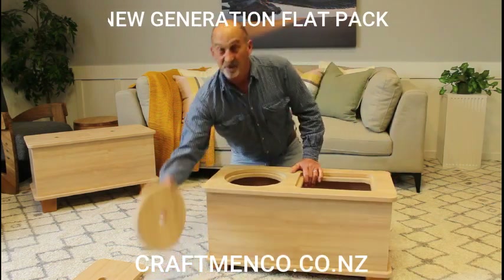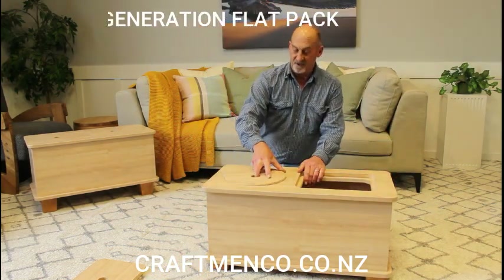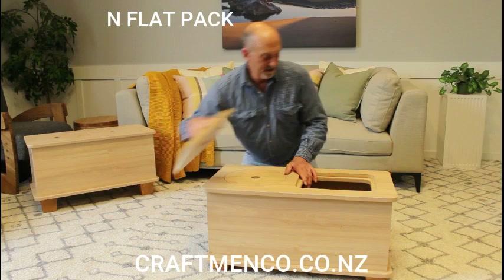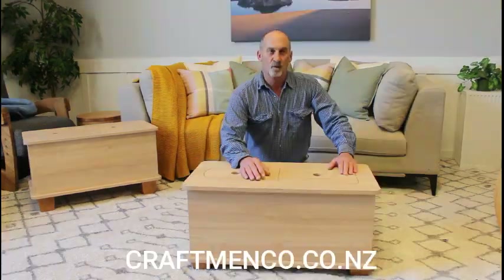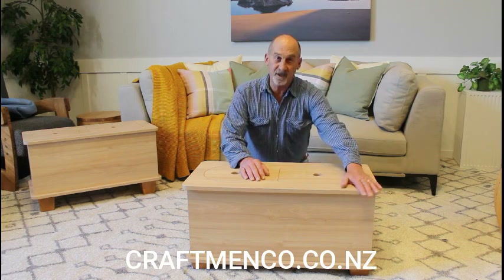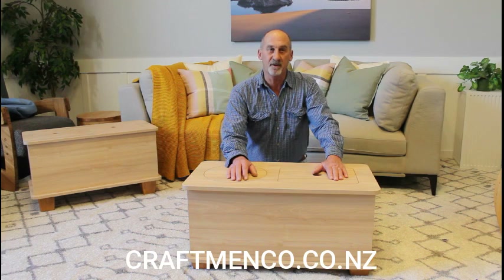So then we just need to put the inserts on top. There we are — one flat pack toy box, with rounded corners for safety, no tools required, and easy assembly in minutes.